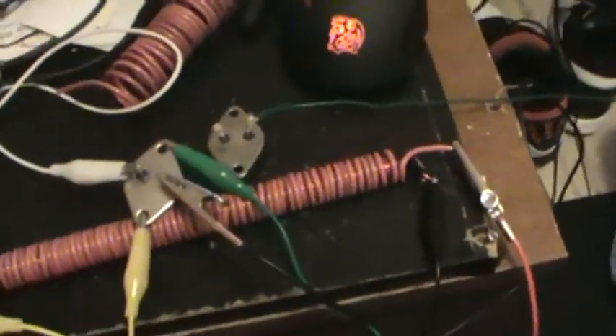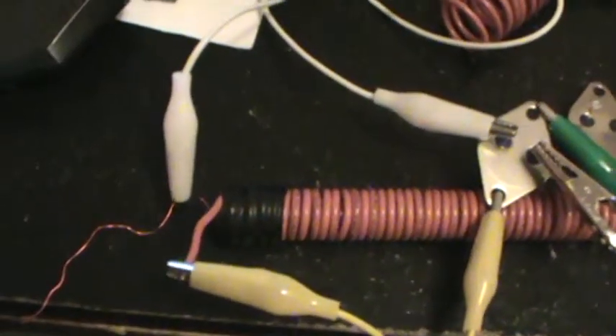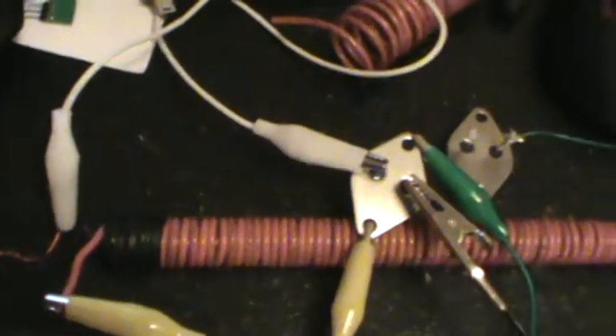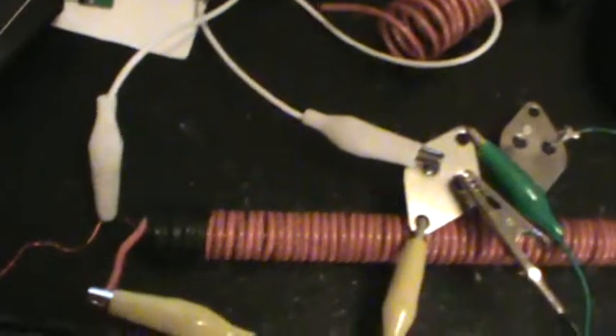All right, finally got my jewel ringer set up. Thank God, I was so mad when I went to work today. I copied exactly what I seen on here. This guy's name is Laser Saber, and I made my own jewel ringer, jewel thief thing.